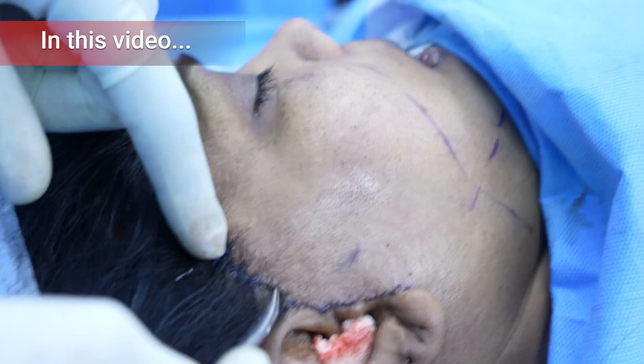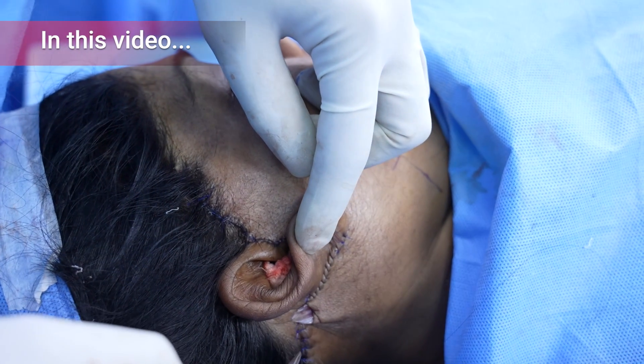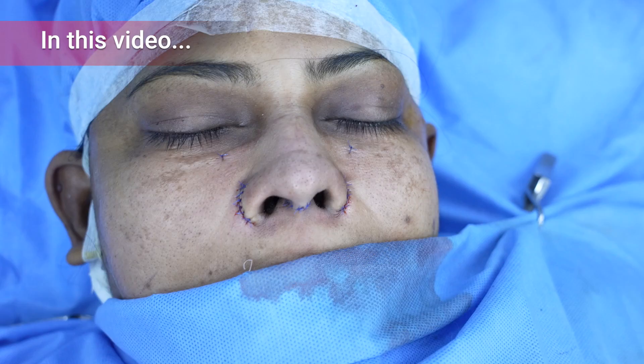You can see we've stitched all the way from here and come all the way around. We've left a drain inside — I'm going to take this off after two days.